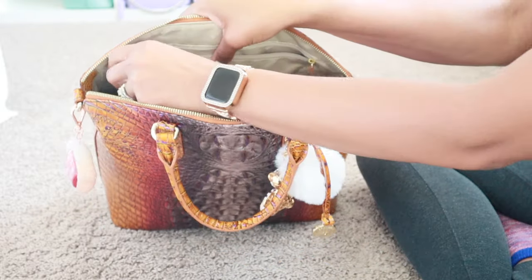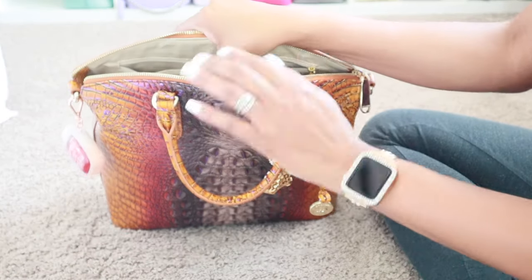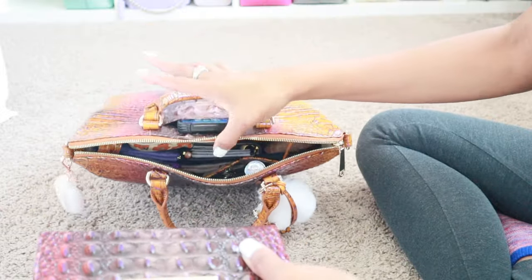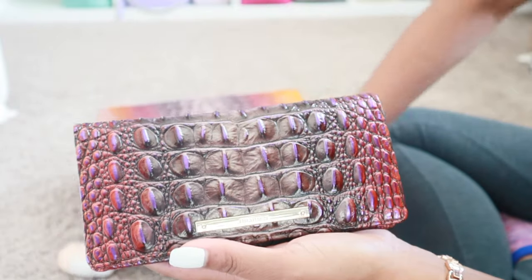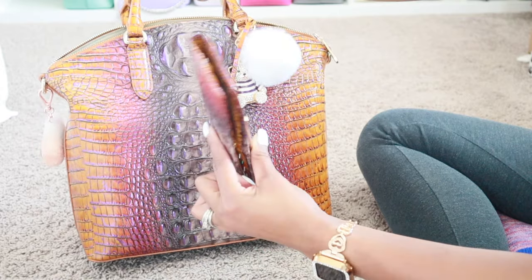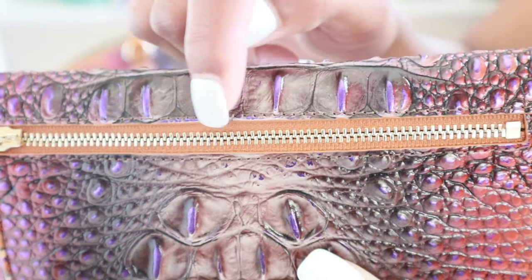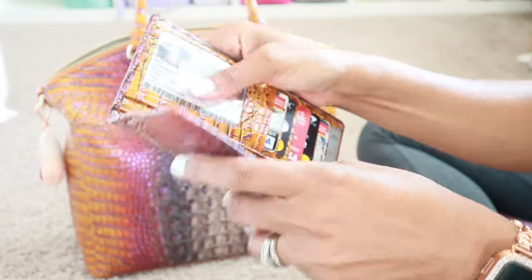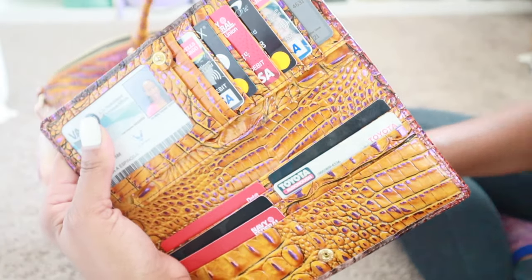Clipped onto the side of the pocket, I have my taser like I usually do. This is linked to my Amazon storefront so if you need one, grab it. Then I have the matching wallet. They actually chose to do the center print of the bag on the wallet on the outside, and on the back it's the same thing. They made the zipper track match with that pretty rust orange-ish color to match the bag, and on the inside they did the same color as the sides of the bag.